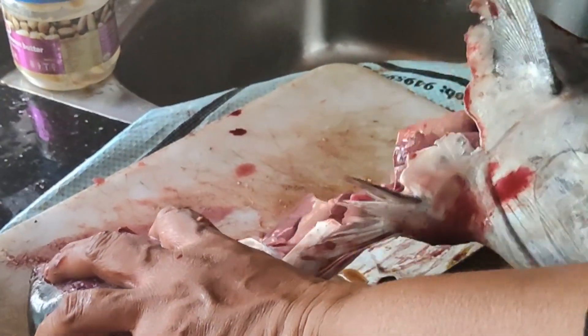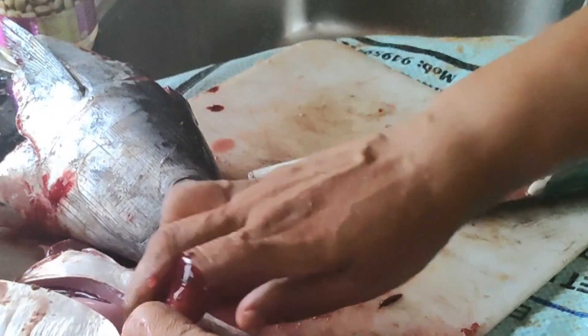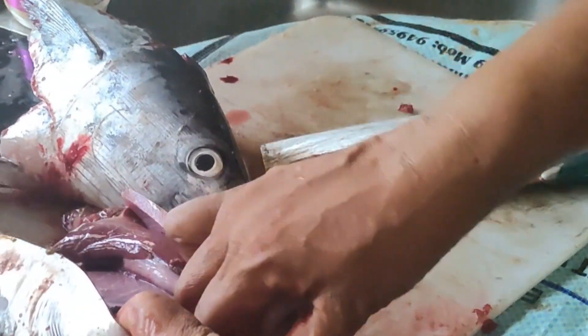I am going to cut the face. Now, I have to cut the face.